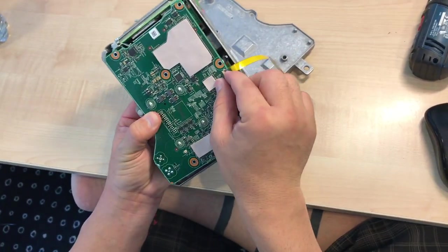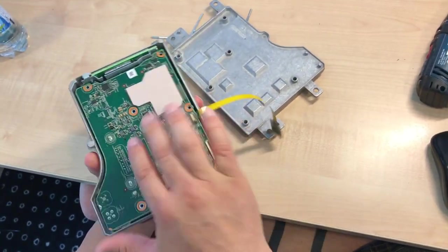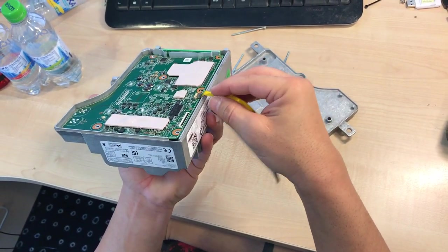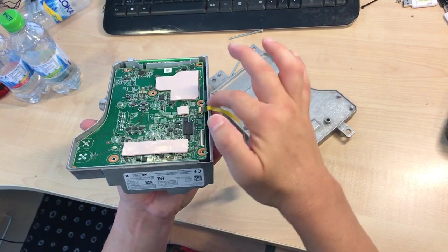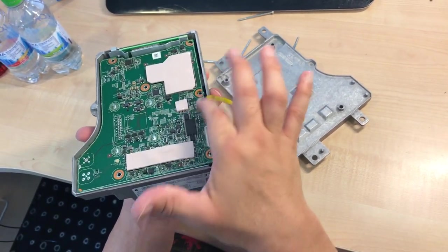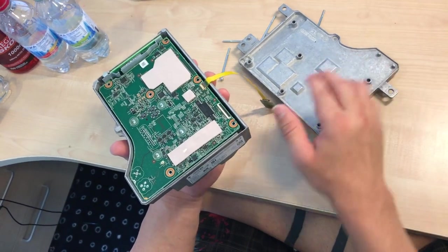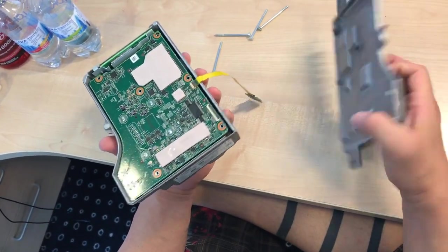After I close it, I make sure it's really closed and then push back again. The ribbon cable is a little bit bent here so it doesn't create pressure — otherwise when you push down it will pop up and you won't have a connection. If these are stuck on the cooling plate, just remove them and put them back here — that's the easiest way.